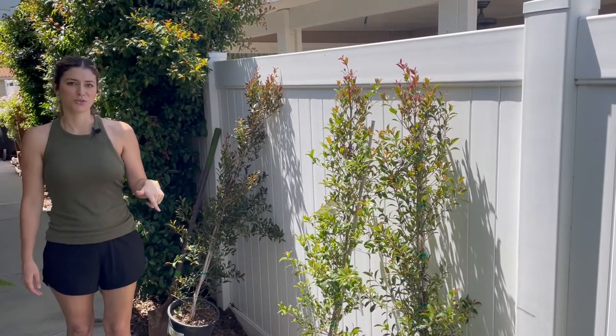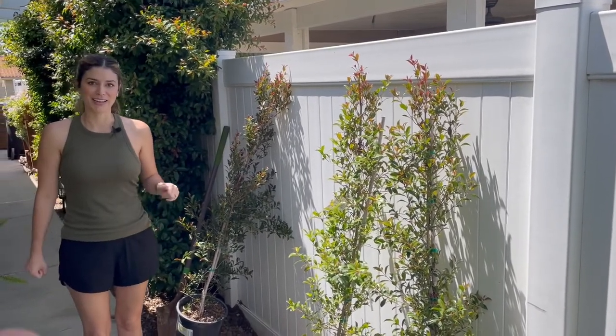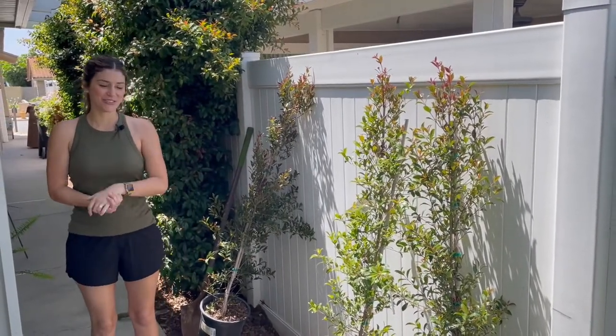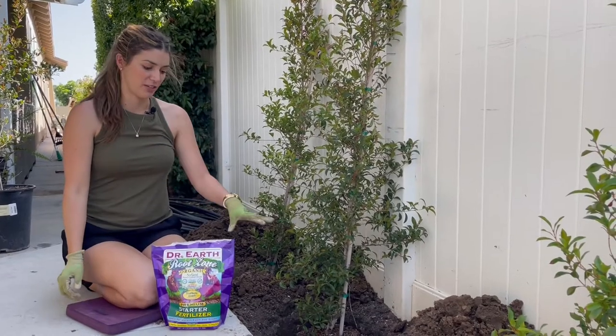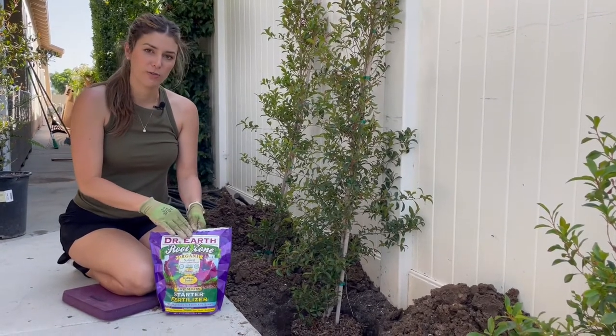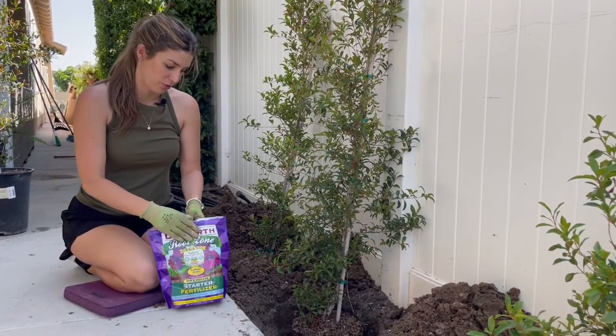Alex is going to be digging most of the holes because he's a strong burly man, so I'll have him doing that and we'll show you as we go along. Alex has finished up digging all the holes. We've put the plants in there but I'll show you exactly how I'm going to plant them. We're going to use some root fertilizer — starter fertilizer.